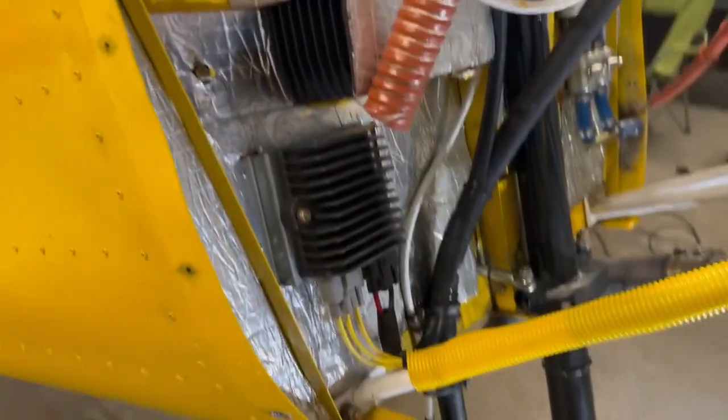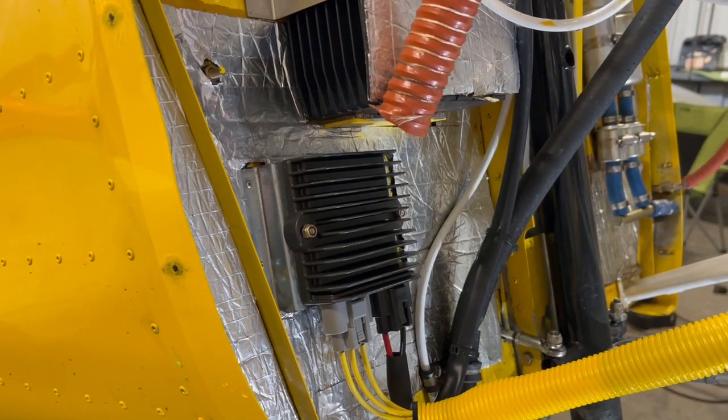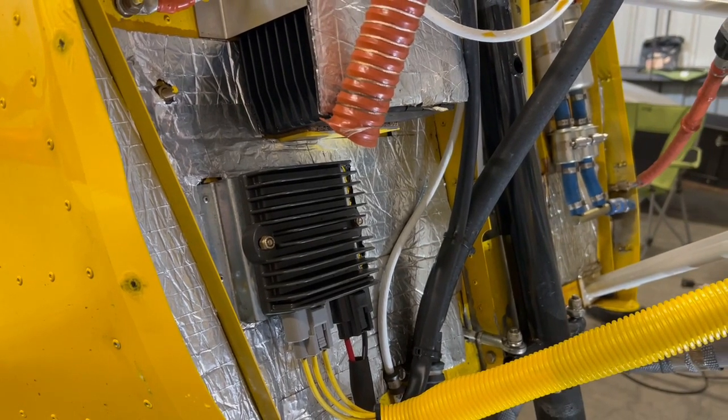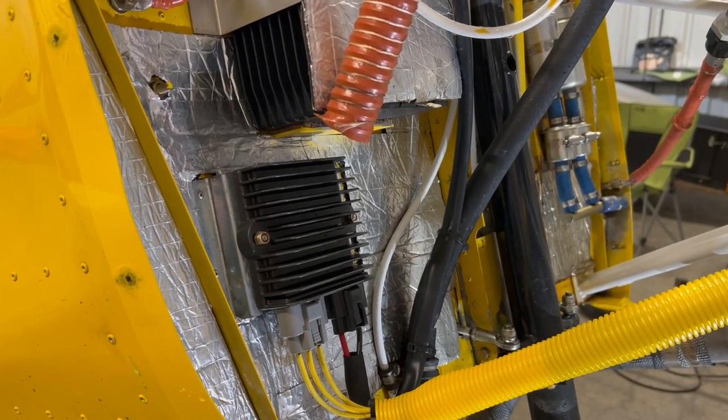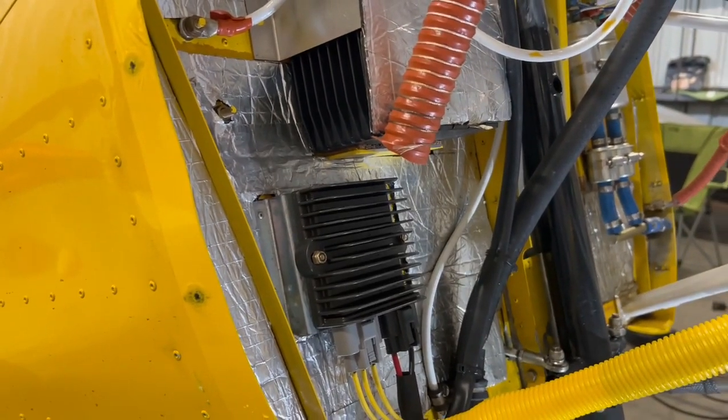This is an aftermarket MOSFET rectifier-regulator. I had problems with the original factory-supplied one — it failed on me twice — so I opted to go with this newer one. It's been on there about a year and a half now and working great.